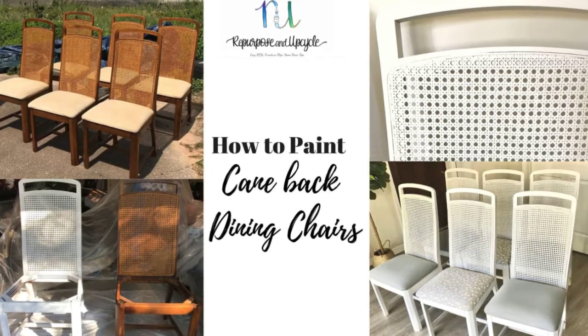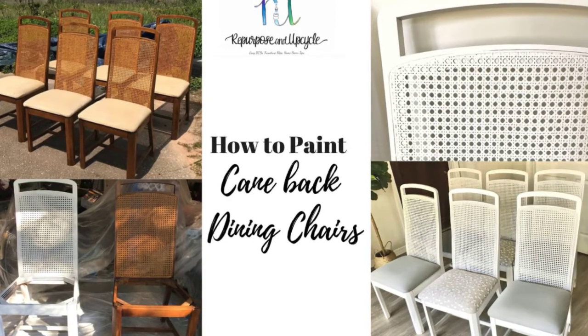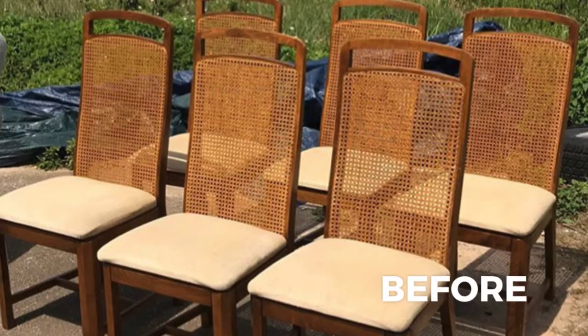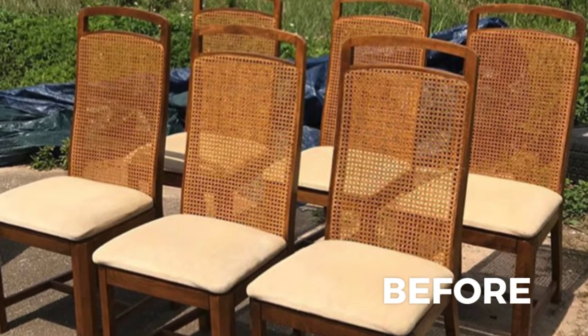Hi, this is Lindsay at Repurpose and Upcycle, and I'm going to show you the easy way to paint cane back chairs. This is what the cane back chairs looked like to begin with. They were in mint condition, but they just weren't my style.